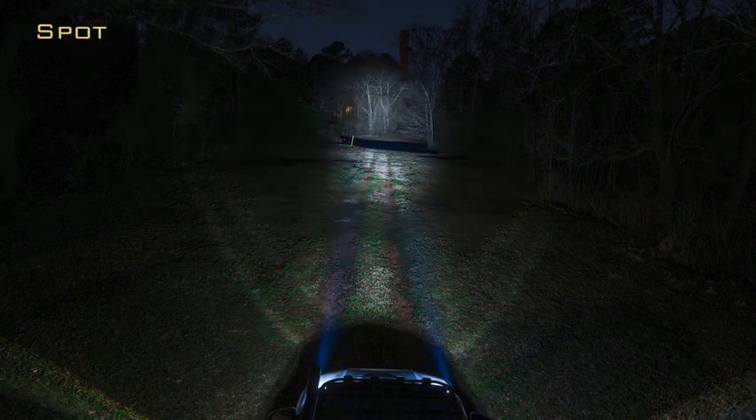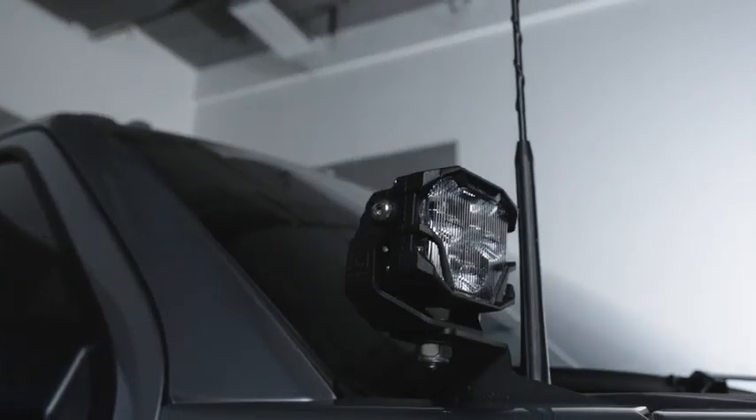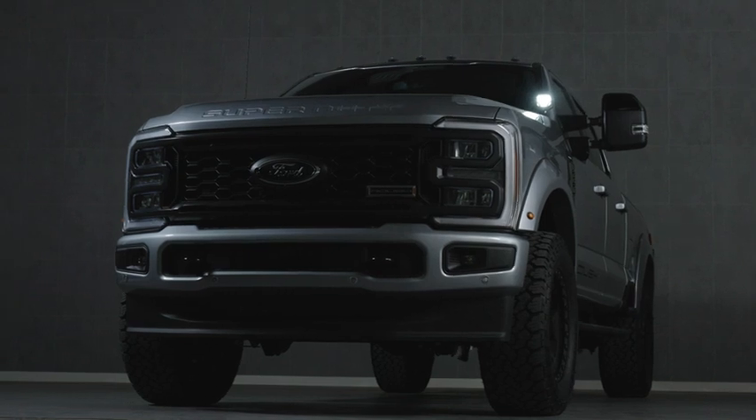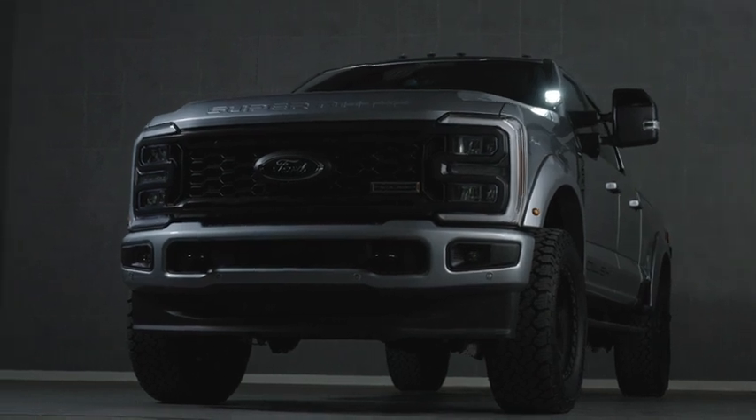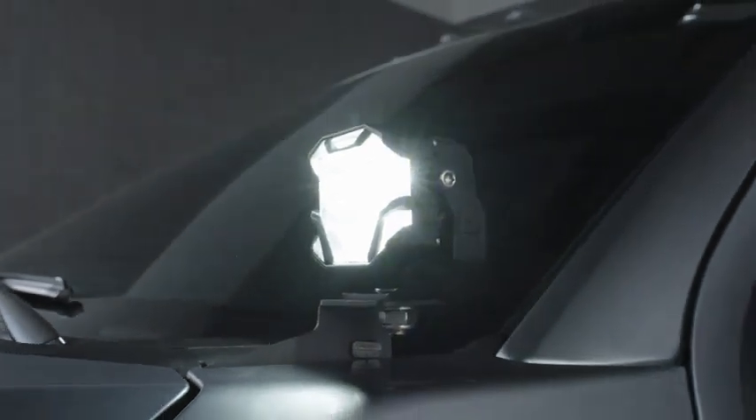The Spot beam pattern illuminates far into the distance, unlike anything else on the market. The HXB Spot comes standard with the most powerful Osram LEDs, which, in combination with the TIR optics, produce a beam pattern capable of penetrating 800 meters into your future.